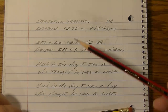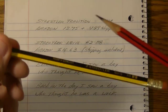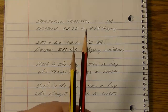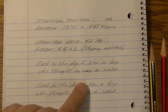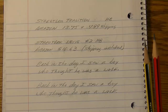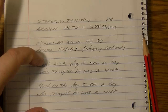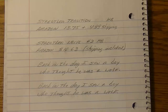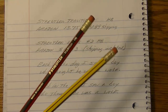They feel pretty much the same as I am using them. They look the same except one is yellow and black and one is red and black. But the big difference is cost. The Norris could be had for dollars less per dozen than the Tradition. So based on all things being equal, I would buy the Norris rather than the Tradition for the purposes of a school pencil or your regular everyday HB writing pencil.